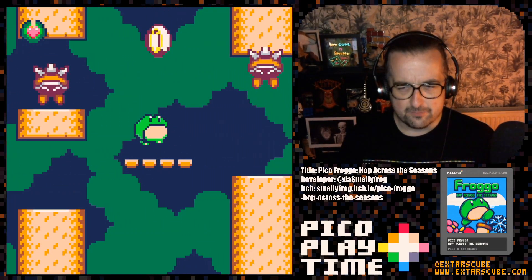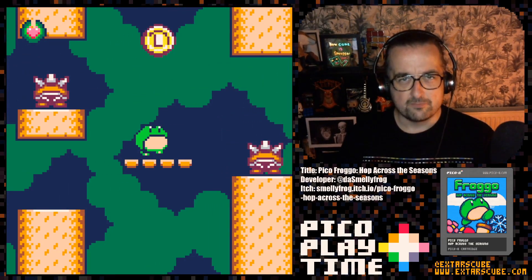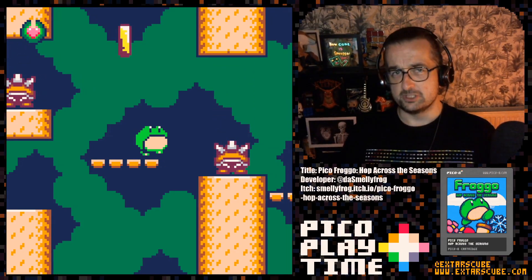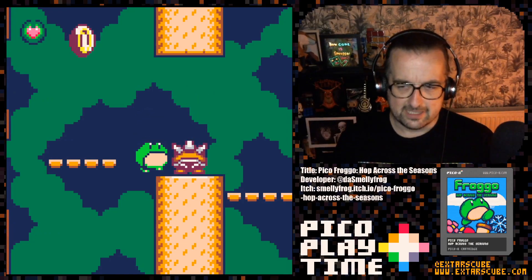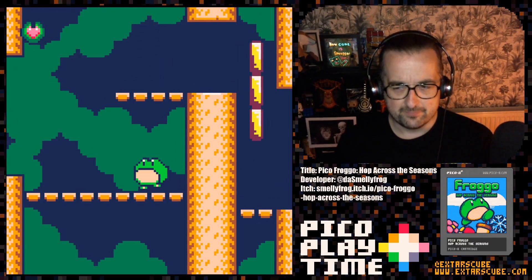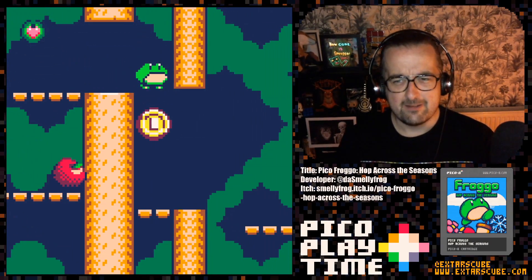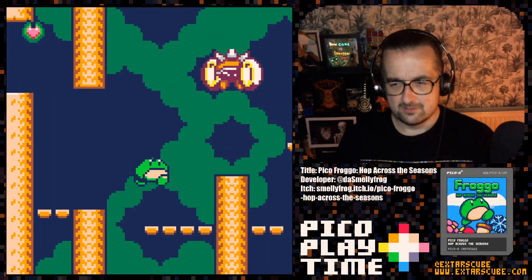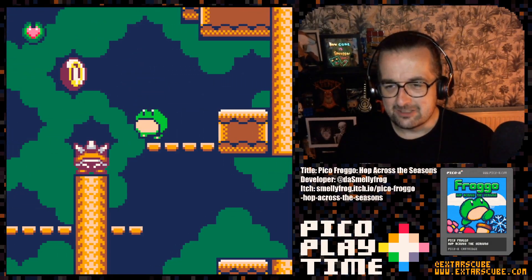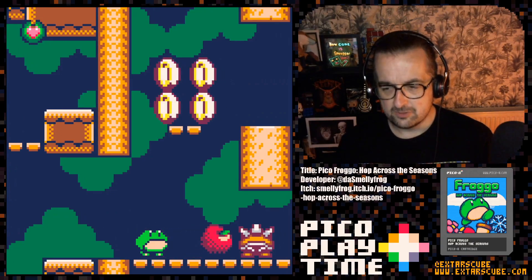Graphics and gameplay wise, it kind of reminds me of the Mickey Mouse games on the Mega Drive — World of Illusion and Castle of Illusion — with the cutesy big cartoony sprites and the completely chilled gameplay. Very Mickey Mouse. And those Mickey Mouse games were really good games, worth a look, just like Froggo is.